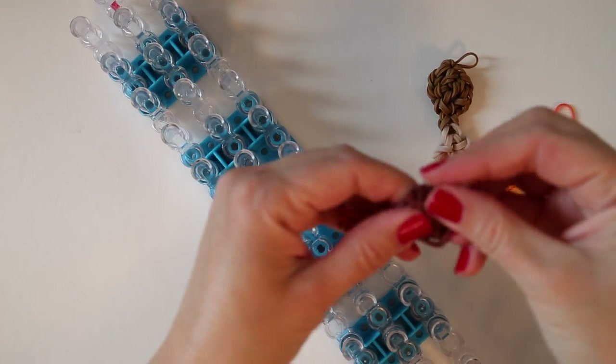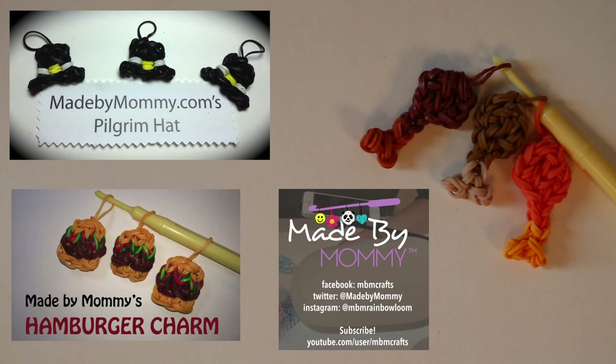Give it a little tug to straighten it out. I hope you enjoyed making this turkey leg with me today. If you did, check out the other Thanksgiving-themed charms I have posted like the pilgrim's hat and the full turkey, or my other food charms like the hamburger, taco, and pizza. There are over 200 tutorials on my channel, so if you haven't already, please subscribe — more charms are coming soon. Thank you so much for watching, give this video a thumbs up, and I look forward to looming with you again soon. Bye bye!